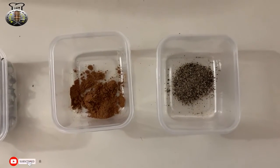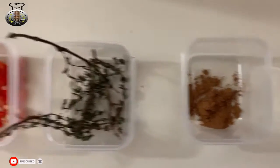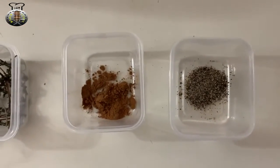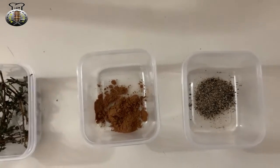Hey, what is up guys, welcome back to my channel, welcome back to Kitchen Tonic, welcome back to another tasty recipe on this channel. In this video today we're going to be making some nice and tasty steamed cabbage.